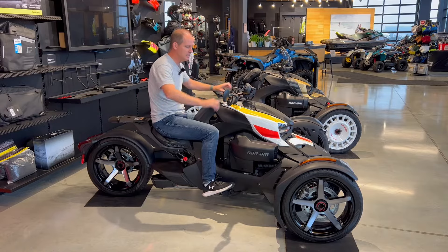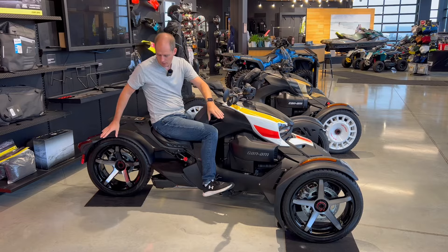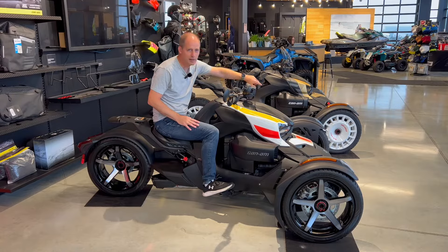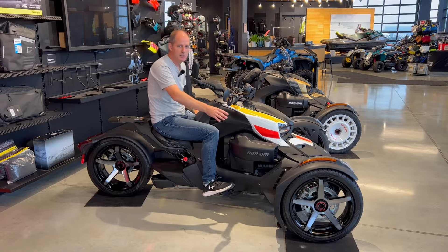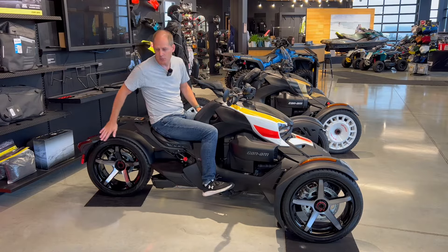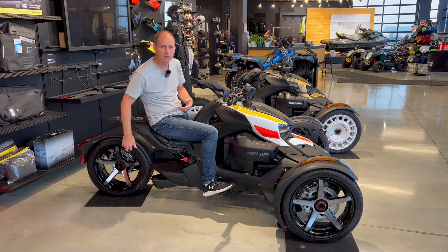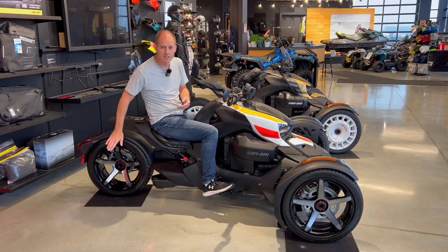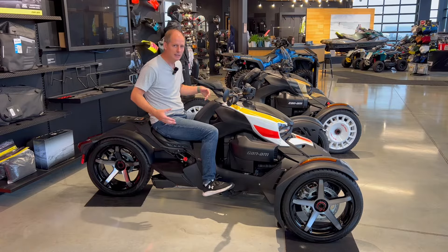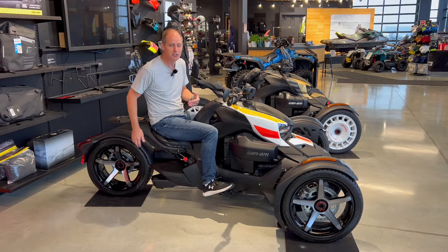Let's talk about the Sport model. It looks pretty sporty. A couple things I want to point out are the wheels. The front wheels are both 16-inch on the Rally and on the Sport model. On the Sport model though, it has a larger diameter rear wheel — less sidewall but a larger wheel — which gives it that sporty look. So you have a 16 front here; on the Rally you had 16s in the front and a 15 on the rear. So you get a little more of a sport feel, and it really does look like a supercar. It's super cool.